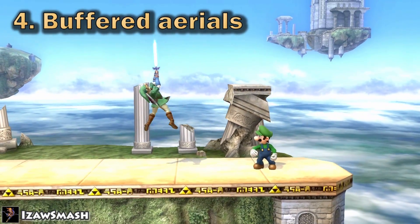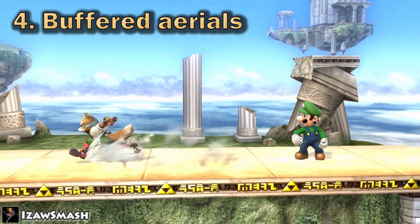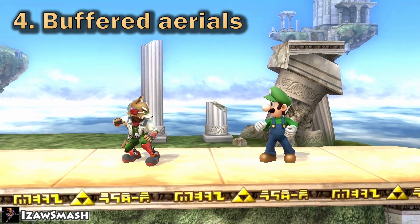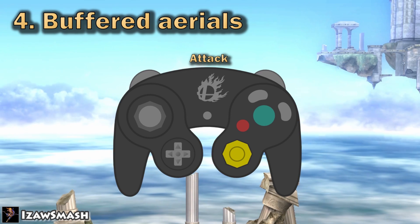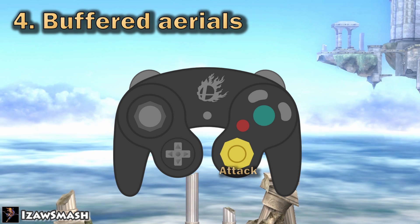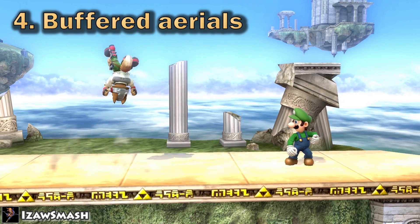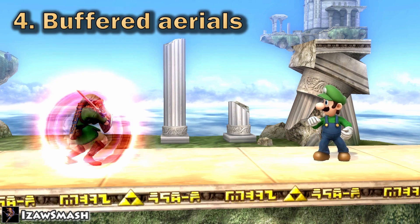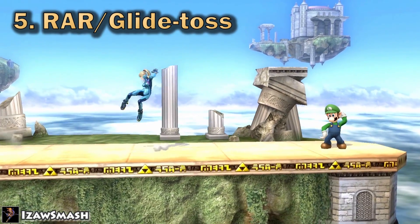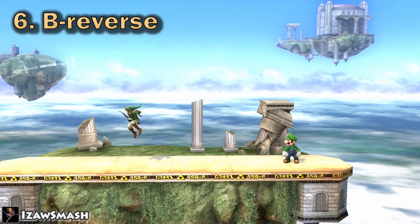Step four is to practice buffered aerials — practice them as you run around and as you shield dash. If you're having trouble buffering an up air and find yourself doing up smash instead, it's because you're doing it too fast. I recommend changing the L or R button to attack so you can use X or Y to jump, then buffer an attack with L or R. Another option is changing the C-stick to attack and changing either L or R to jump, allowing you to buffer an up air with ease. Step five: start incorporating reverse aerial rush, and if your character can throw items, start glide tossing every time. The final step is learning how to B reverse — seriously, it's really good.